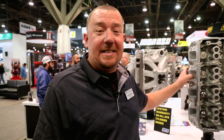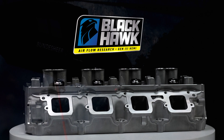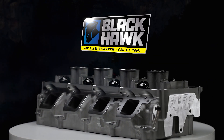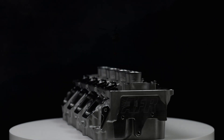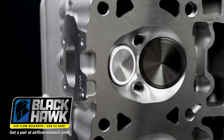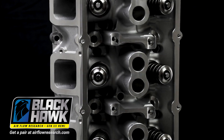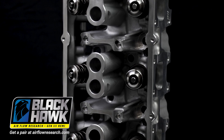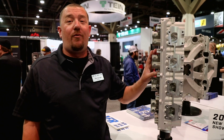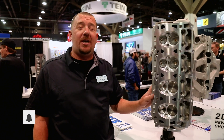We're gonna start off talking about our CNC piece. This is gonna be a 224 runner, 2.165 valve. We offer these with steel retainers, pack racing springs, our traditional three quarter inch deck. This particular head will take all the boost that you wanna throw at it. With the 2.165 valve and the 224 runner, this particular head's flown 390 CFM at 700 inches of lift. We're also gonna offer a 212 runner with a 2.125 valve, and that piece there's flown just a touch over 370.